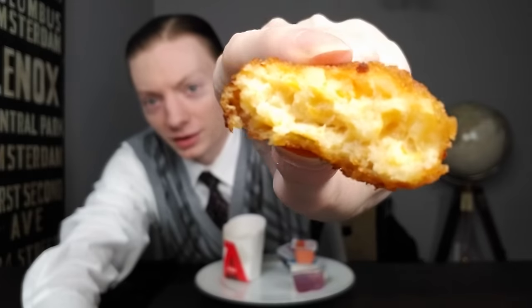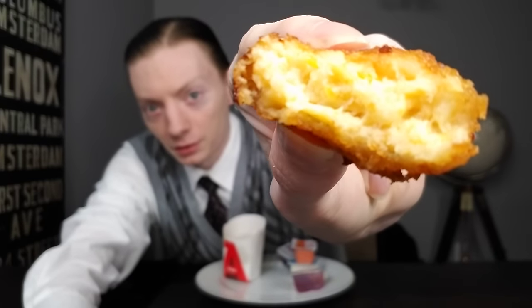You ever have one of those foods where you just know, as you're eating it, your stomach is not going to be in for a good time? This is one of those sorts of items, at least in my case. I could already tell it's going to be one of these times — I say that based on just the pure greasiness and oiliness of this.